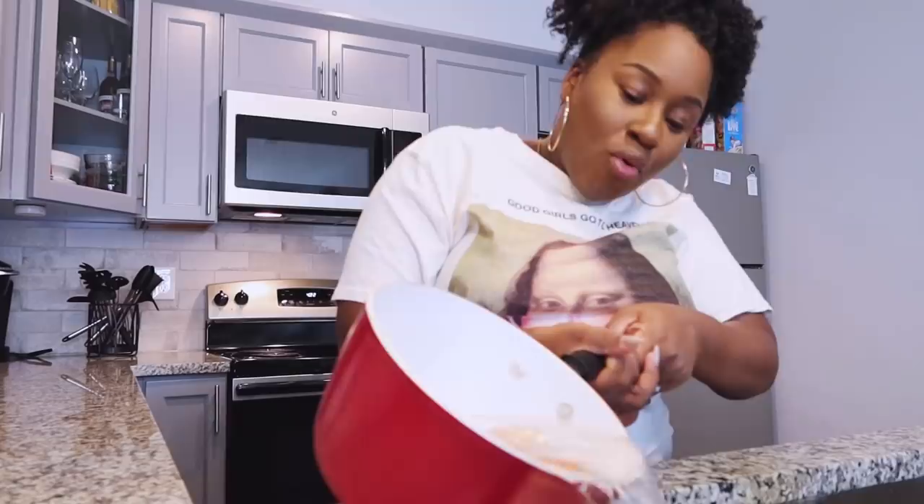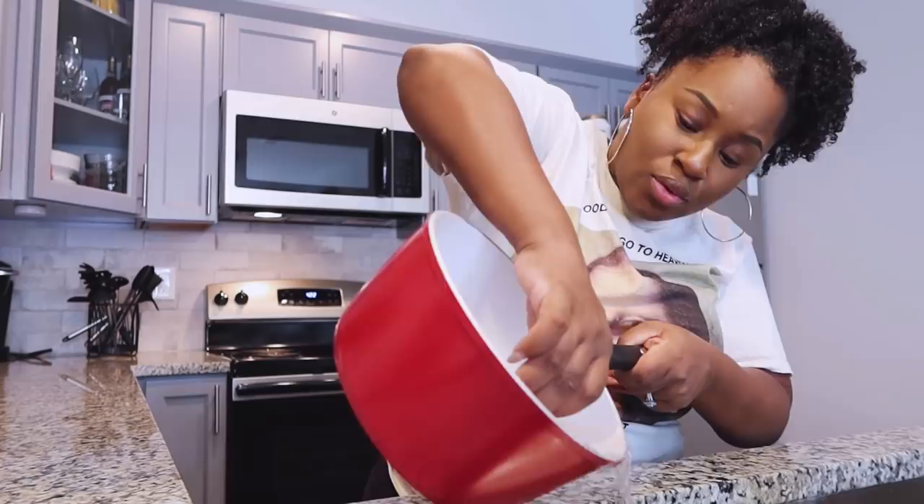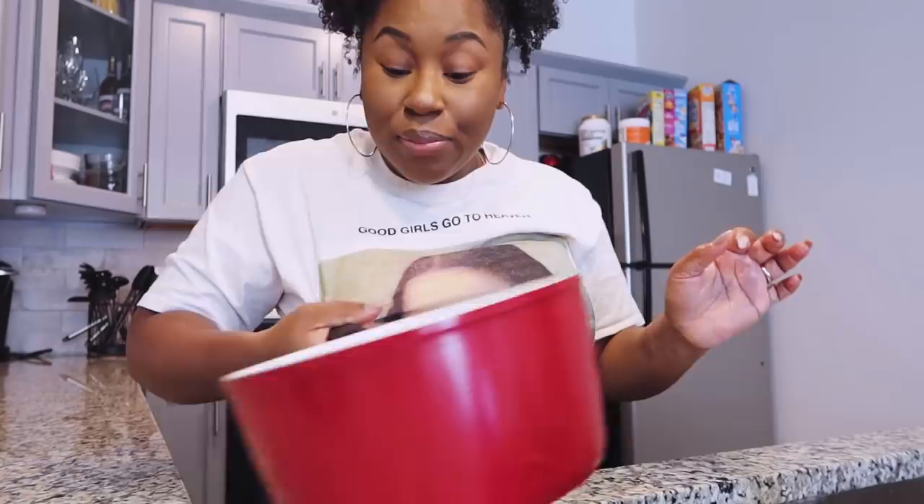It's been a minute since we visited these eggs — getting back to the deviled eggs. Oh my gosh, y'all, this quarantine's got me losing it, staying inside too long. Pour the water out. These eggs are still hot — put cold water on them to cool them down so you're not burning your fingers while peeling.